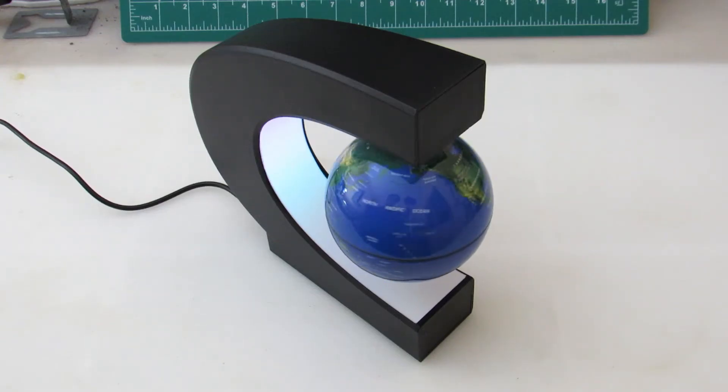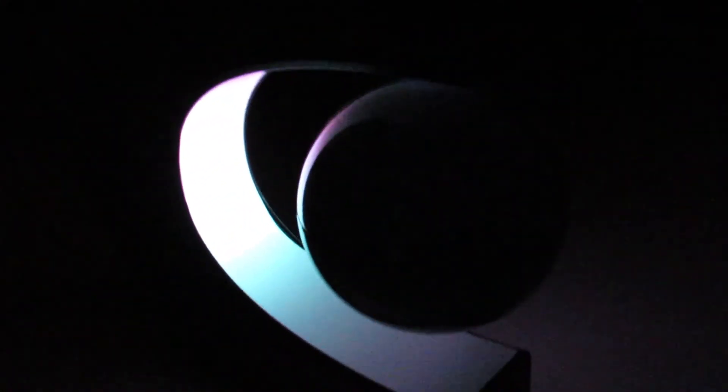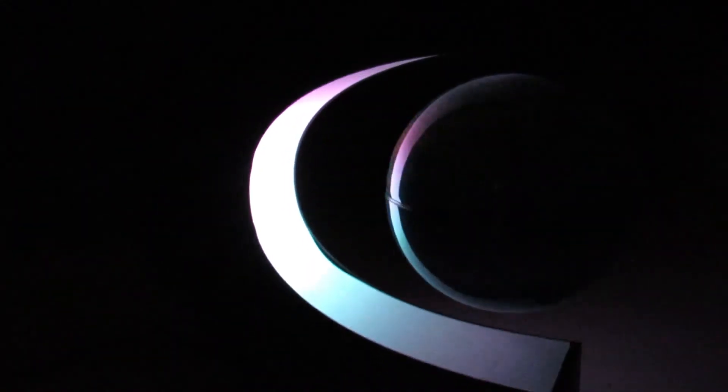Here are a few nighttime clips so you can see how it looks in the dark. There you have it — that's my review of the magnetic levitating globe by JOWL. In this video you not only got to see how cool this thing looks while levitating and spinning, but you also learned a little about the electromagnetic science behind the product.